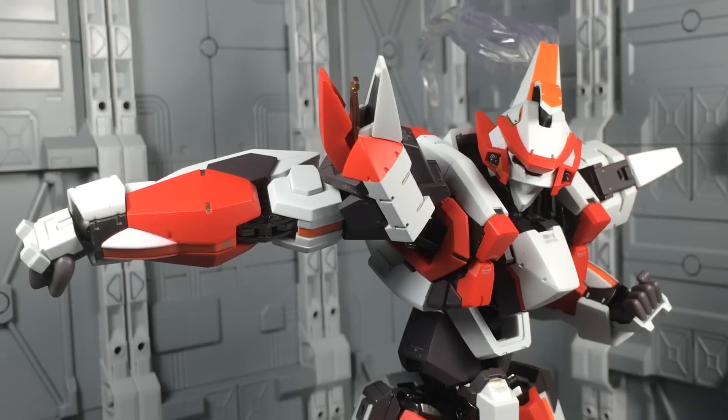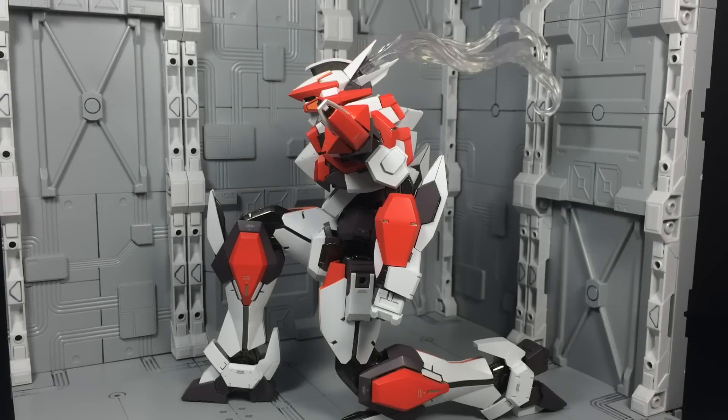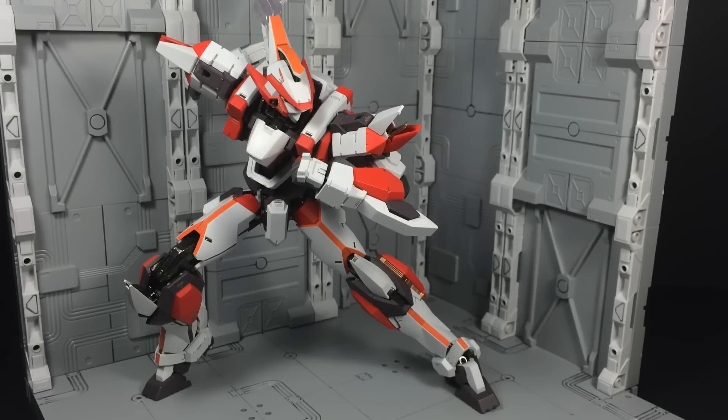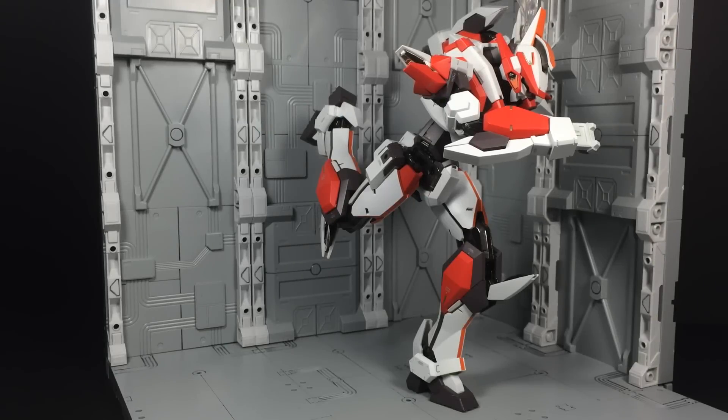One of the biggest downsides of increasing a toy's size is the hindrance it puts on articulation, and adding huge die-cast chunks only makes the situation worse. Simply put, this combination isn't a big fan of gravity. That said, the Lavatane's original design was always based on high mobility, making the placement for joints smart and effective. It's not going to outshine a proper action figure, though the amount of dynamic poses this Metal Build can achieve are impressive nonetheless.